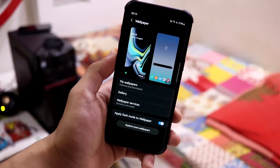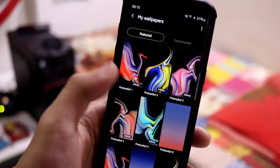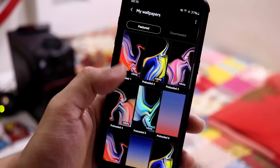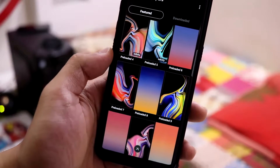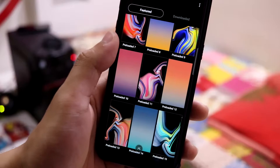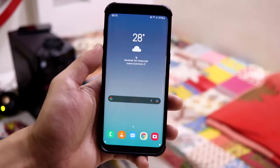Moving to the wallpapers, you can see all the infinity wallpapers from the Galaxy Note 9. This is the first applied one — you can choose from any of the five. You also have normal pre-loaded wallpapers which you can quickly apply to both home screen and lock screen.